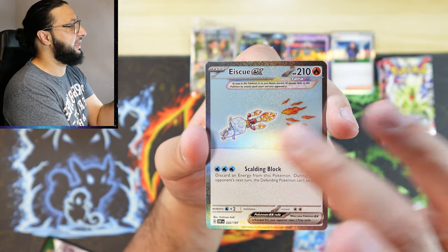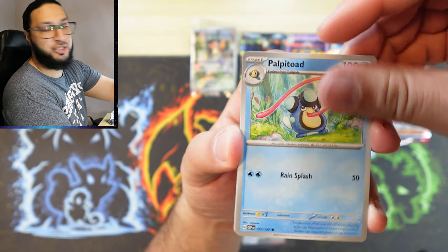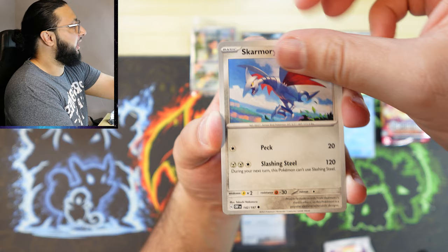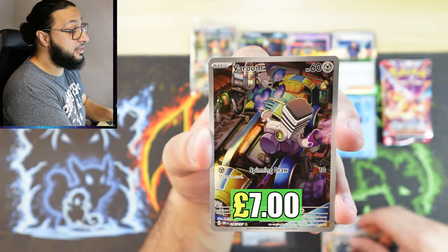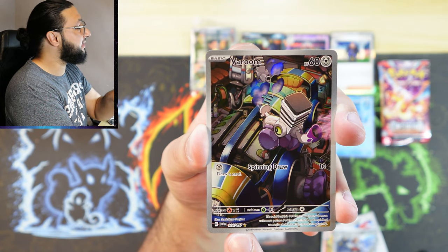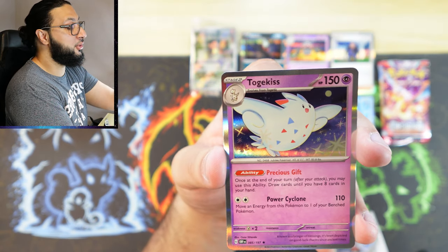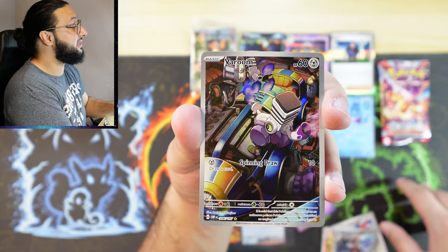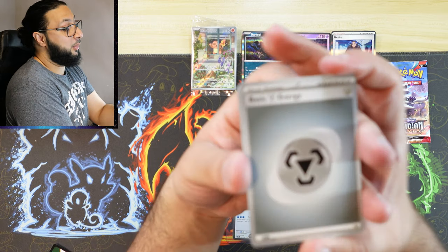Pack number seven — can we continue the streak? We've got an Ice Q EX secret rare out of the ETB so far. Wugtrio — anything good? Into a Varoom — another secret rare! It says 206 out of 197, so it is a secret rare Varoom — very nice card. Into Togekiss — doesn't matter, because we've got a Varoom secret rare!